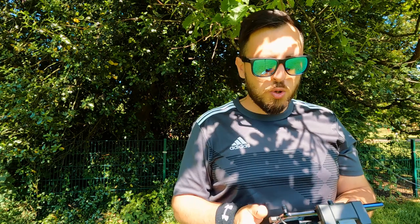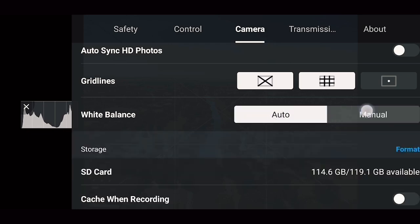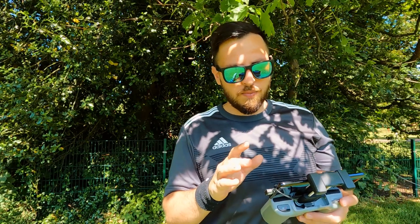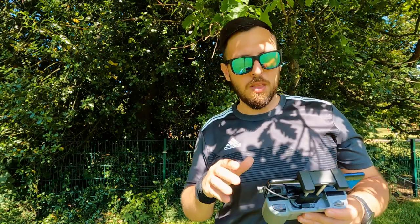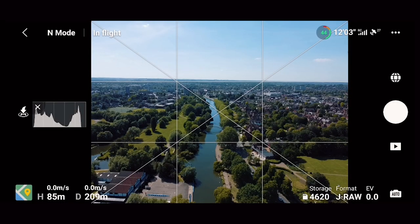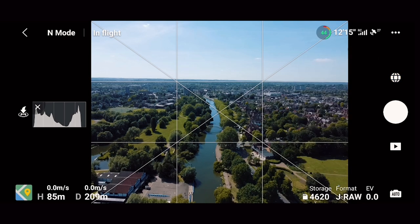Now that the drone is in the air, make sure your gimbal is level with the horizon. Go to your settings and check your white balance — switch from auto to manual and see if anything is overexposed or underexposed. I'll be using auto mode. You could also bracket shots — overexposed, underexposed, and normal — and blend them, but I'll cover that in the next video. When you're happy with your white balance, go to photo, choose pano sphere, and just let it do the job.